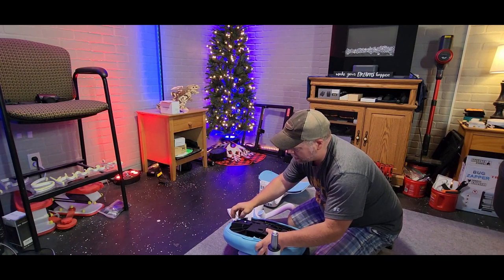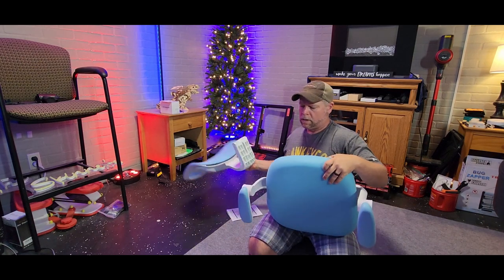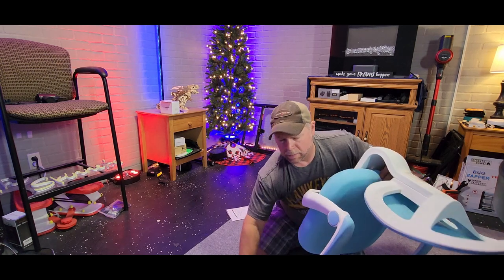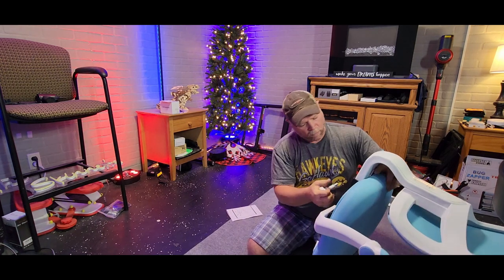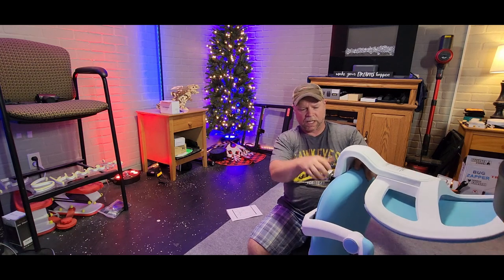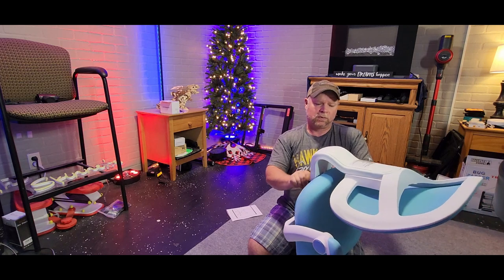The screws are already in here so we're going to have to remove them first. Then you've got your backrest, which slips right in there and is held in with this little knob here. That knob makes the backrest adjustable — it can go all the way forward or move back as well.